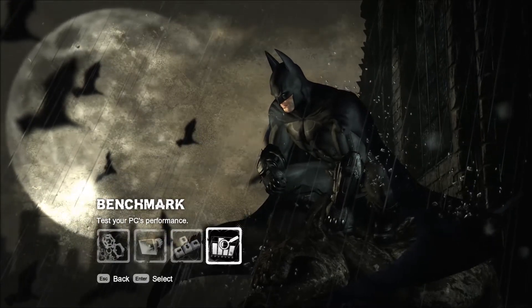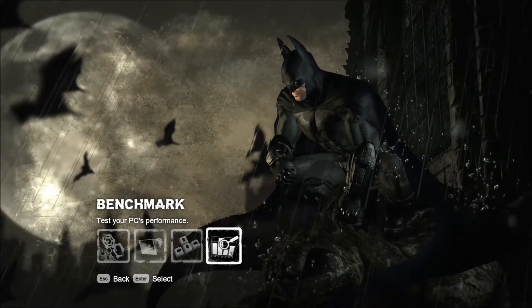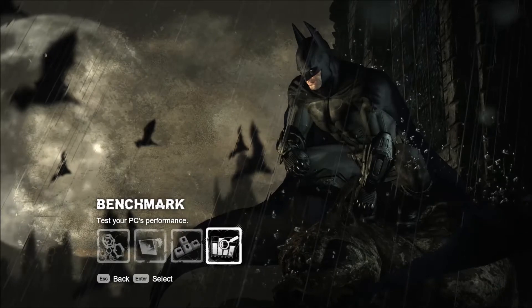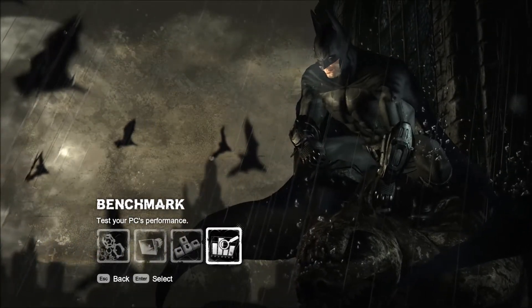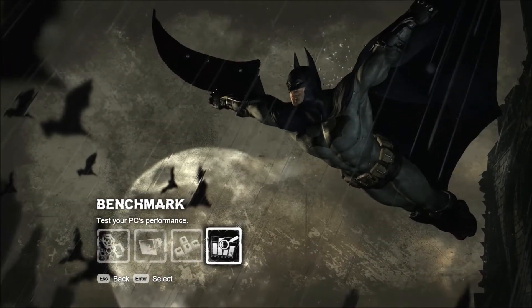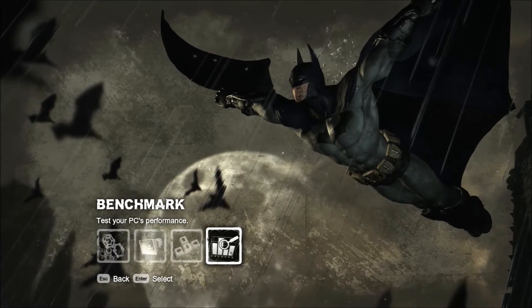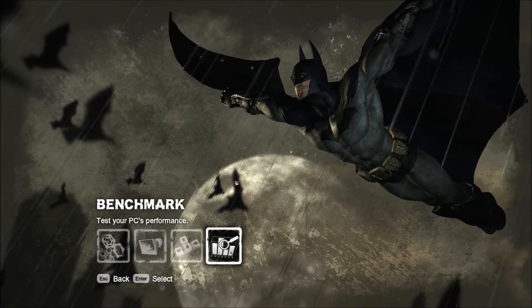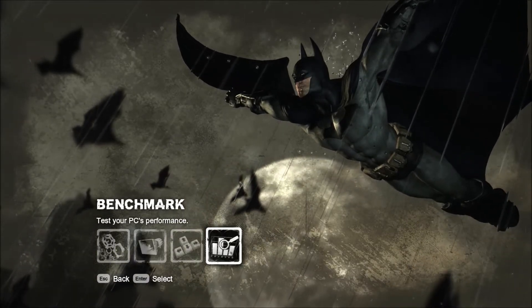I'm currently running an i5-2500K with a GTX 670. I'm recording this with a scratch drive. I have a 256 gig Samsung 830. This game is stored on and I'm recording and writing to a Vertex 2 90 gig drive. Performance will be less if I were not using the Vertex.